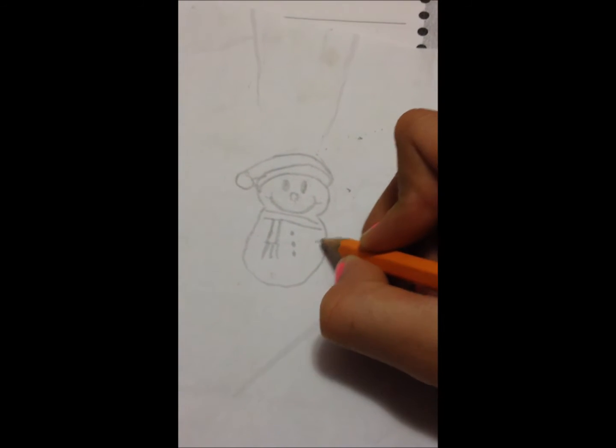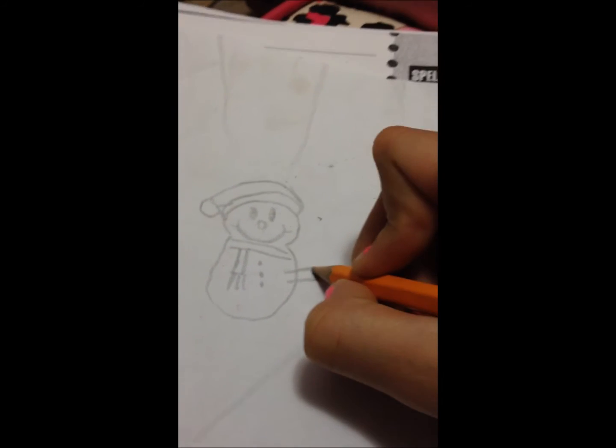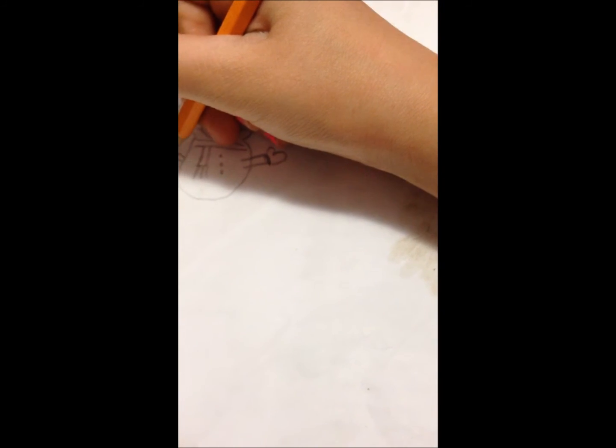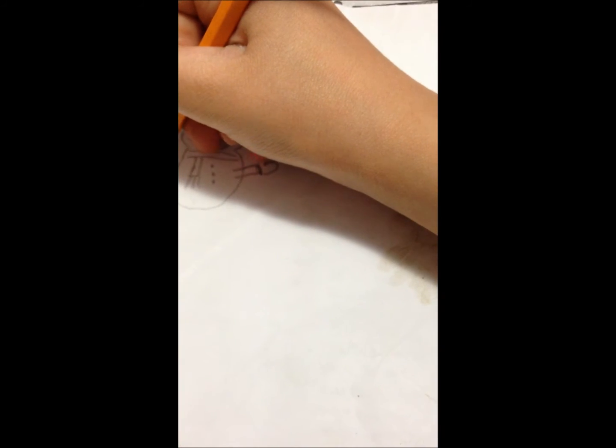Then you draw the arms and make the glove, then the other arm. Then you make the line and make that — they're kind of like mittens. And that's all you need to do. That's it. Thank you guys for watching. Bye.